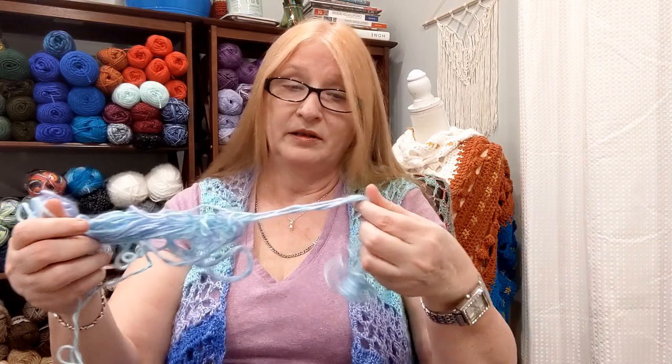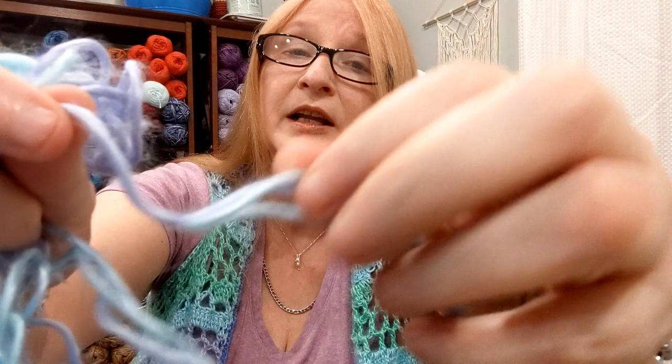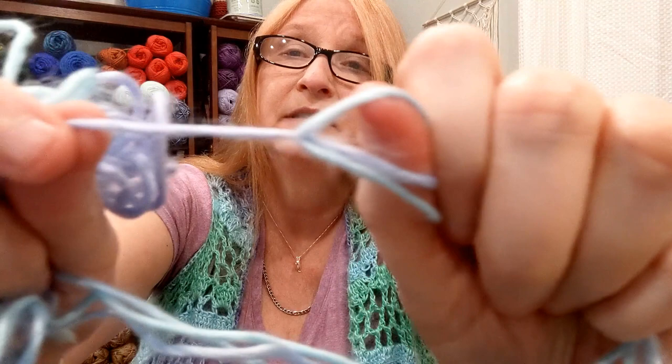I had fiddled with it for quite a long time. It basically looks like a knot, but it's not — it's the halo wrapping around it making it look like a knot. If I pull this, the yarn just keeps sliding down it. That's what happens with this yarn.